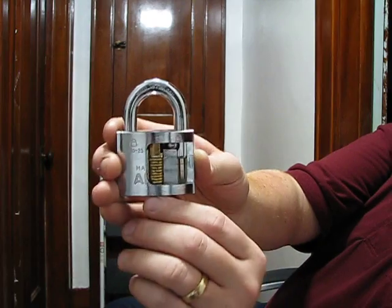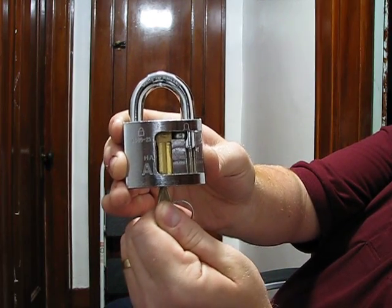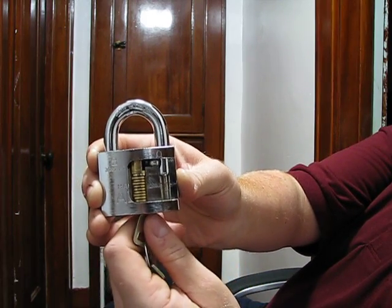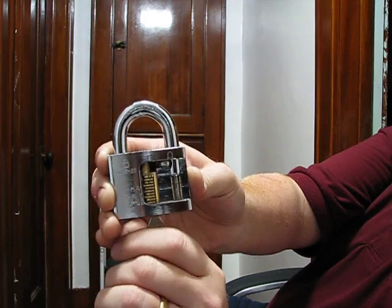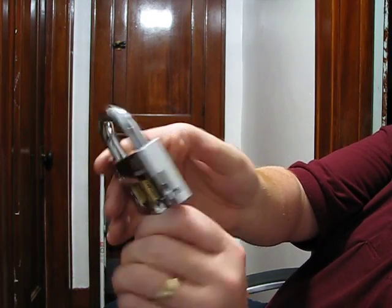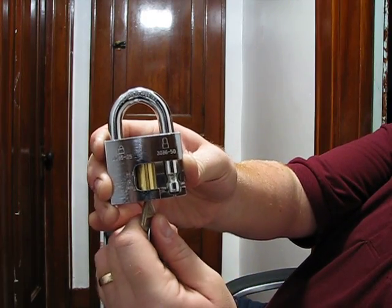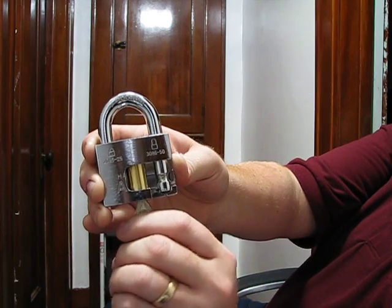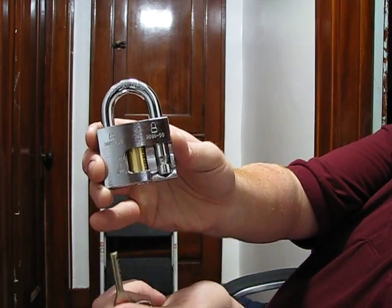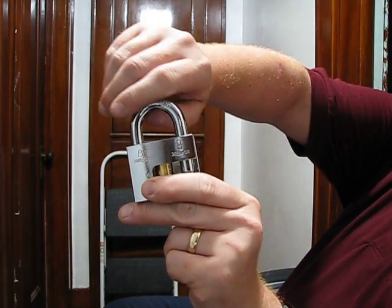Let's put this back in so that the key will turn. Give you a quick view: it's unlocked, locked, locked, locked, unlocked, unlocked, and locked back again. And the keys just drop out. The keys will only come out if it's locked.